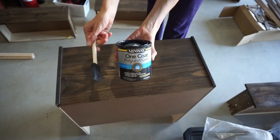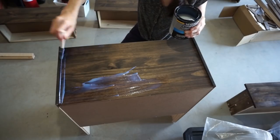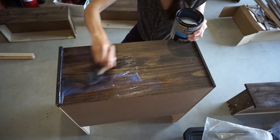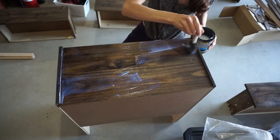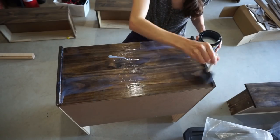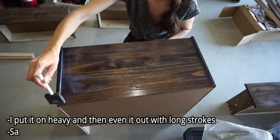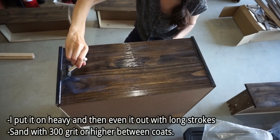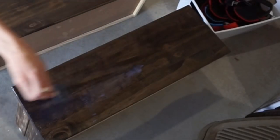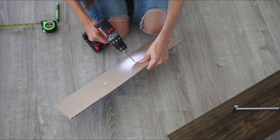I only did one coat of stain for this nightstand. Then I took my foam brush with the one-coat polyurethane from earlier and applied it quite thickly — it goes on white but dries completely clear. I rubbed it in and used long strokes from each side, going in the direction of the wood grain, making sure it was nice and smooth with no bubbles.